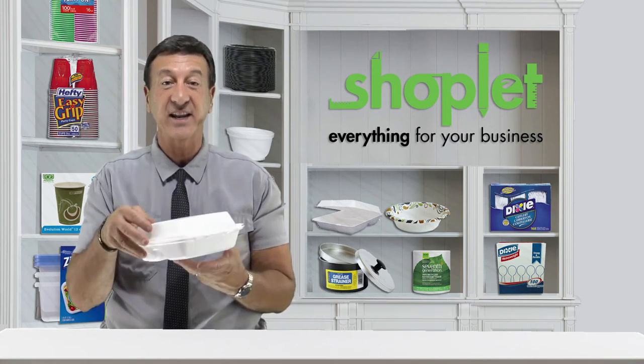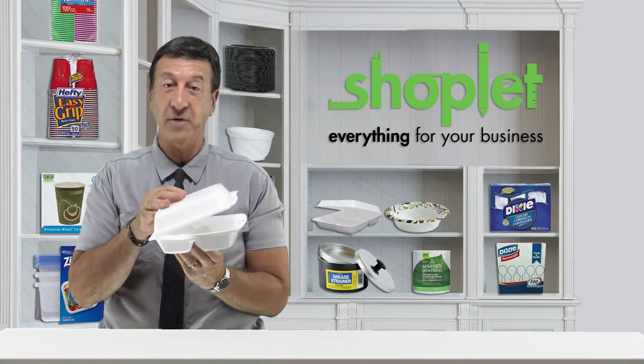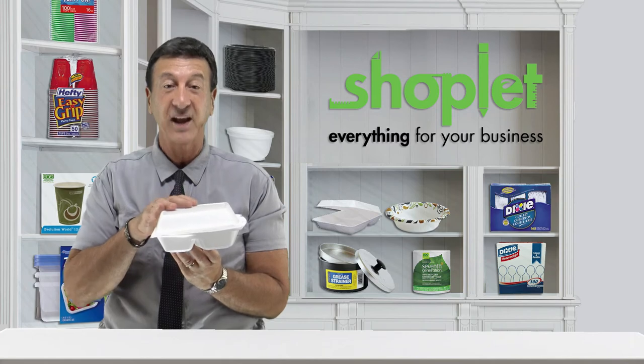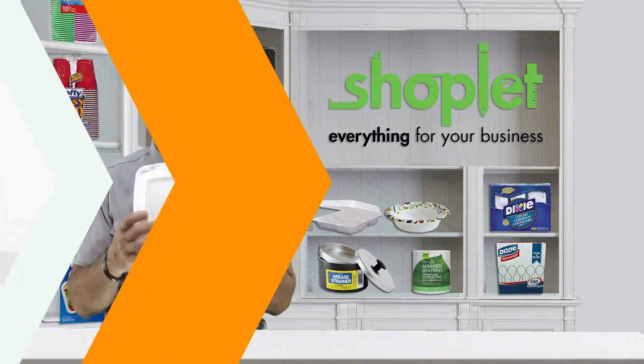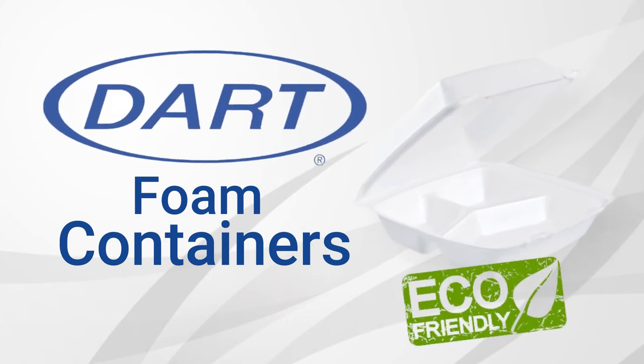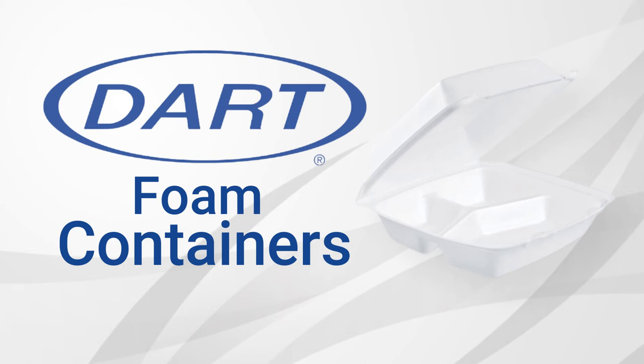Its hinged lid makes certain that your food will stay nice and safe during transport, eliminating concerns about leakage and spillage. This eco-friendly three-compartment container enables you to package an entire meal without the threat of cross-contact or intermixing foods.